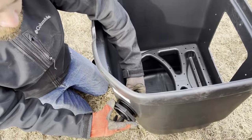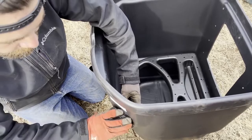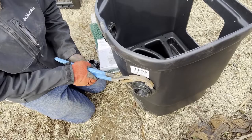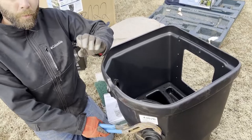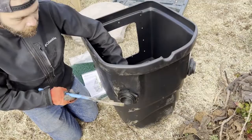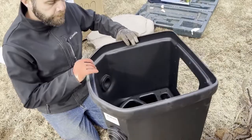The nuts on bulkheads are always reverse thread, so this one goes lefty-tighty. Get that nice and hand tight, then take your big channel locks and give it about a half turn to make sure it's snug. You don't want to over-tighten these bulkheads because if you do, you'll squeeze that rubber washer out from around the bulkhead and it can cause a leak — just nice and snug.